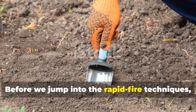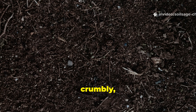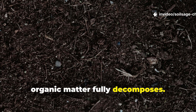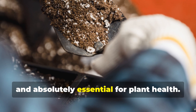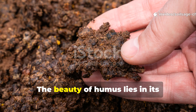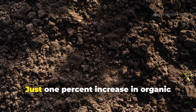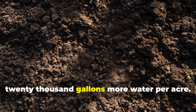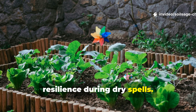Before we jump into the rapid-fire techniques, let's talk about what we're actually building here. Humus is that dark, crumbly, sweet-smelling substance that forms when organic matter fully decomposes. It's like the chocolate cake of soil amendments — rich, satisfying, and absolutely essential for plant health. The beauty of humus lies in its incredible water-holding capacity and nutrient density. Just a 1% increase in organic matter can help your soil hold up to 20,000 gallons more water per acre.